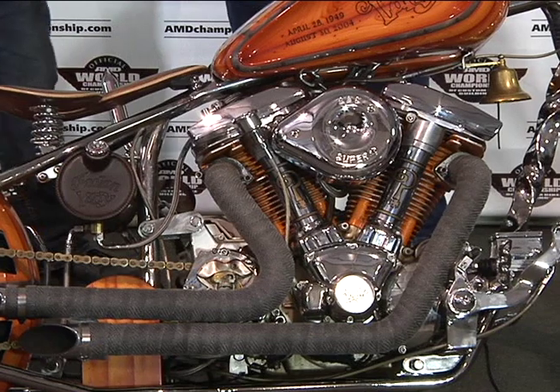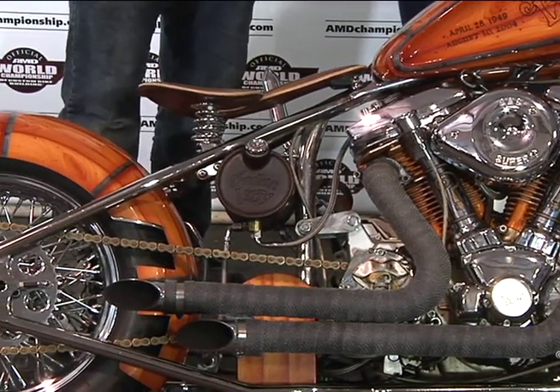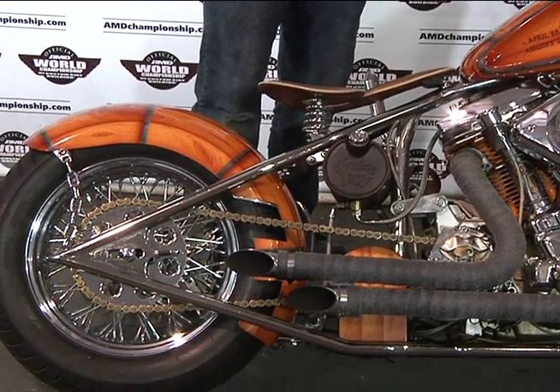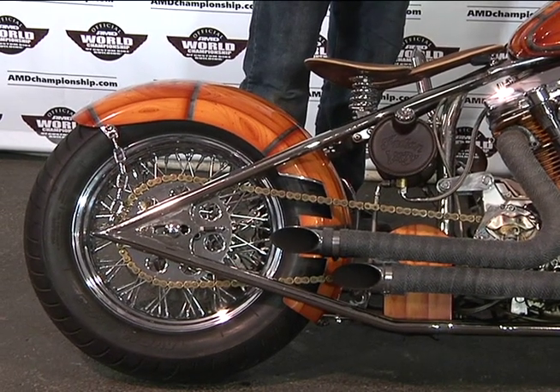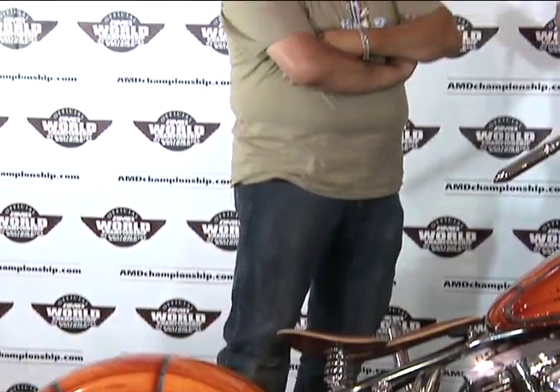But when you look much closer, you'll find out that that S&S air cleaner on the outside is kind of deceiving, because we really have a 1600 Yamaha power plant. So tell me, John, your inspiration is pretty obvious — Indian Larry, he was a hero to many of us. But what made you veer off and go with the Yamaha power plant?